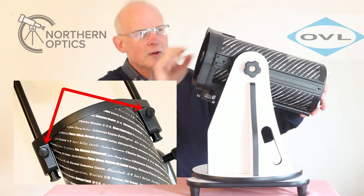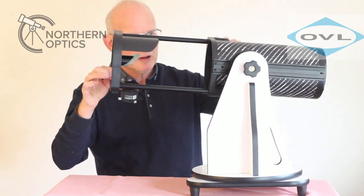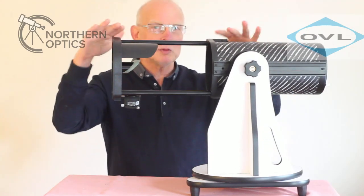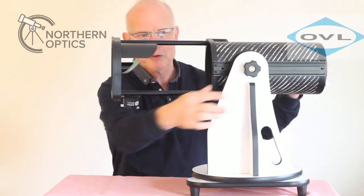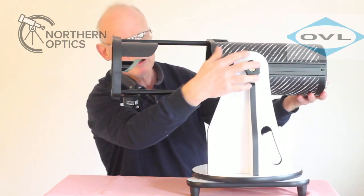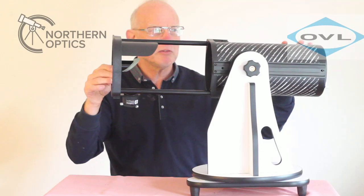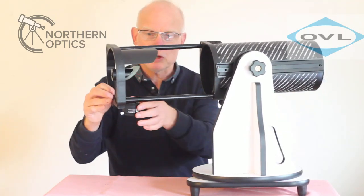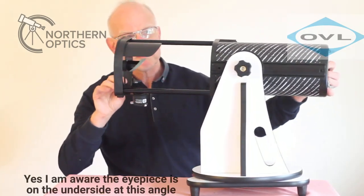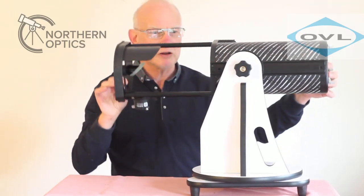You can also slacken off here and here to extend it further. Once you've put the eyepieces on, you'll want to get it nicely balanced. If the scope feels back-heavy, just slacken it off and slide the tube forward. It may be a bit back-heavy at the moment, but when you've got eyepieces in, that will level it out. Tighten it up to adjust the tension and it stays very nicely in place.